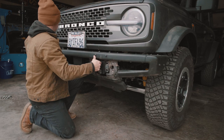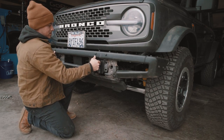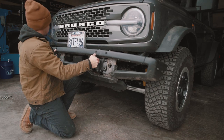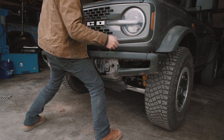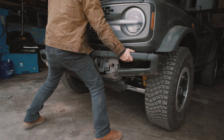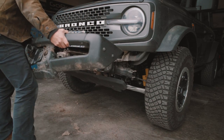At this point it's all about getting the right angle on this thing and pulling her off. I've found that up and over works best. Booyah!